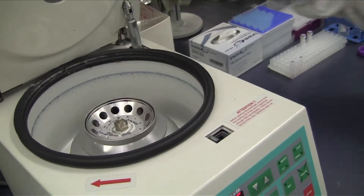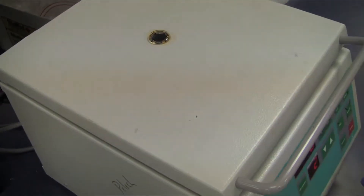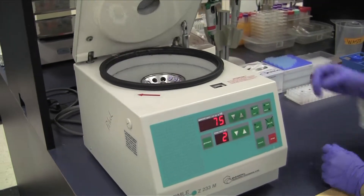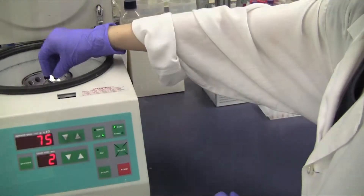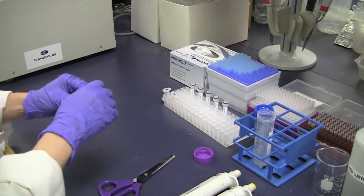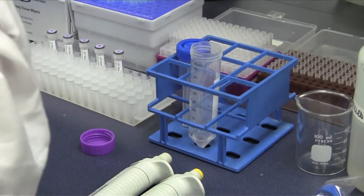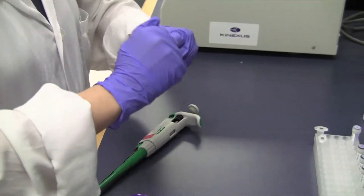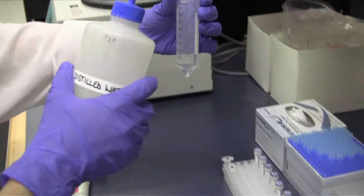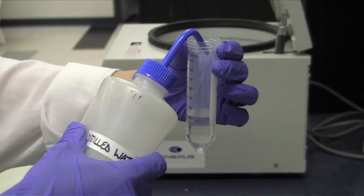Quickspin the 10x blocking buffer 1 vial part CAM-J and the blocking buffer 2 vial CAM-K in the microcentrifuge. Transfer all the liquid from the 10x blocking buffer 1 part CAM-J into a 50ml conical tube with a pipette, and then transfer the blocking buffer 2 part CAM-K into the same 50ml conical tube. Adjust the final volume with water to make up to 20ml, then mix by inverting the tube several times before pouring it into the microarray slide container.